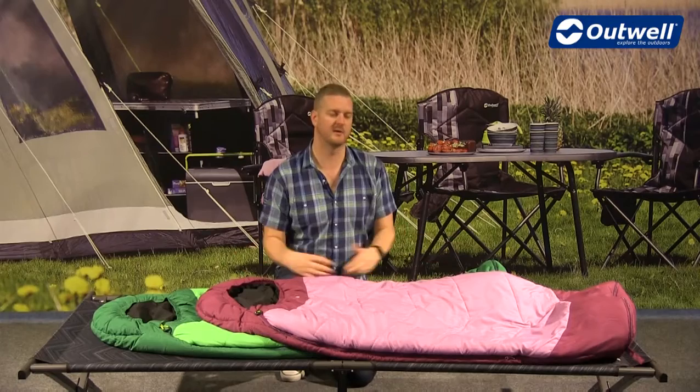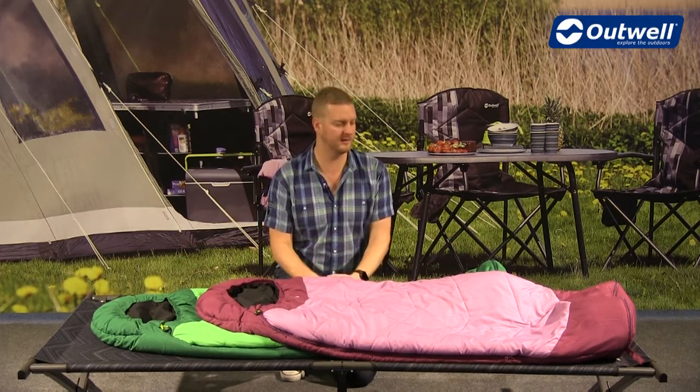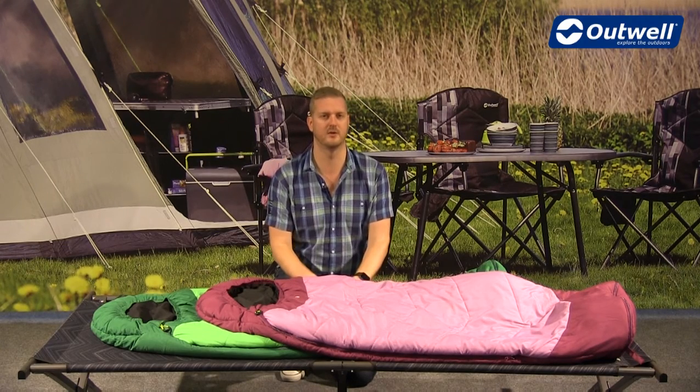Hi and welcome to Outwell and to our convertible junior sleeping bags. These are available in the two colours that you can see here, and they are also two-season bags, so ideal for use from late spring through to early autumn.